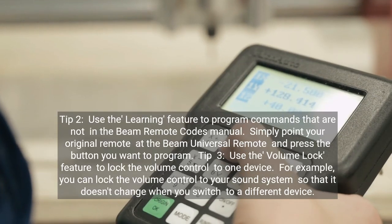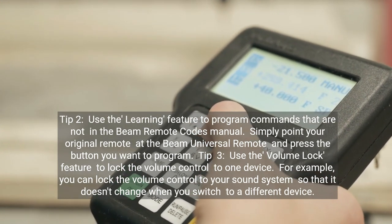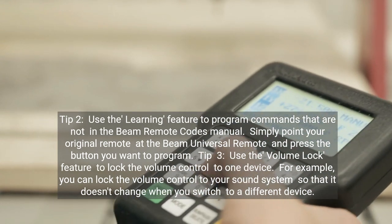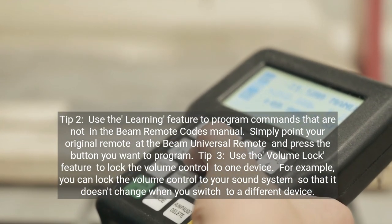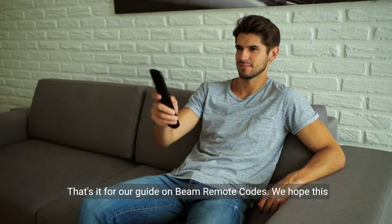Tip 2: Use the Learning feature to program commands that are not in the Beam Remote Codes manual. Simply point your original remote at the Beam Universal Remote and press the button you want to program. Tip 3: Use the Volume Lock feature to lock the volume control to one device. For example, you can lock the volume control to your sound system so that it doesn't change when you switch to a different device. That's it for our guide on Beam Remote Codes.